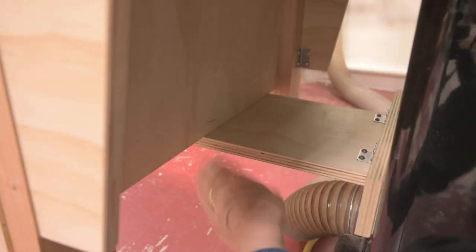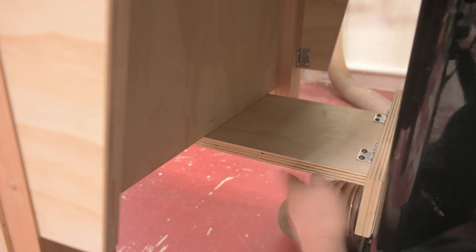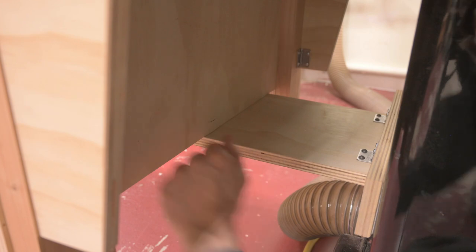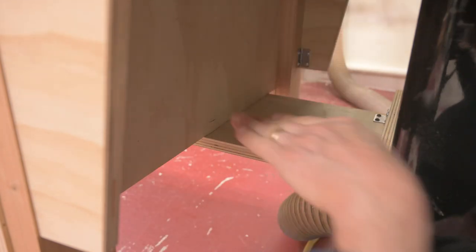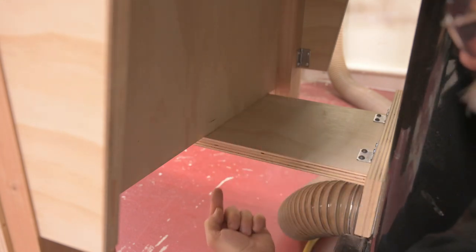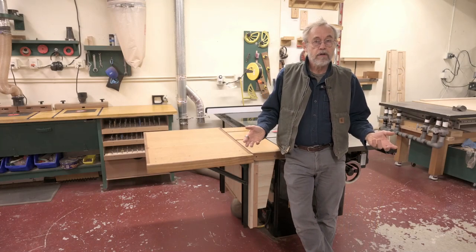This piece here helps level things up above. The way it works is I moved it in and out until I got things above straight and in line, exactly like I wanted, and then ran screws from down below and locked it in place.